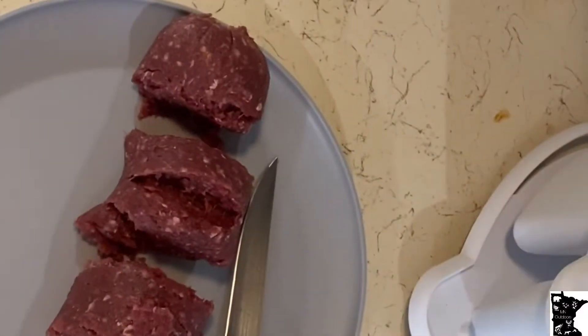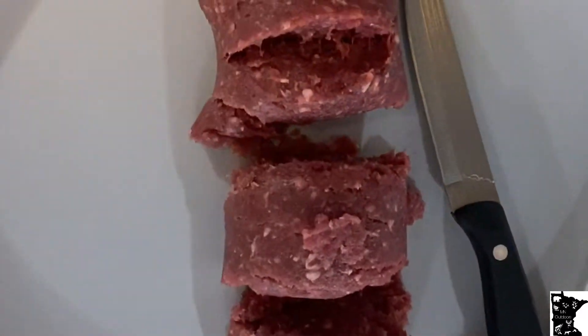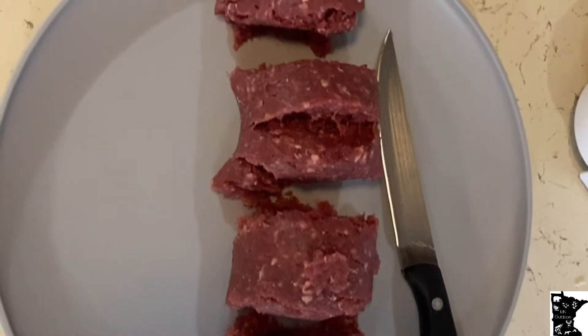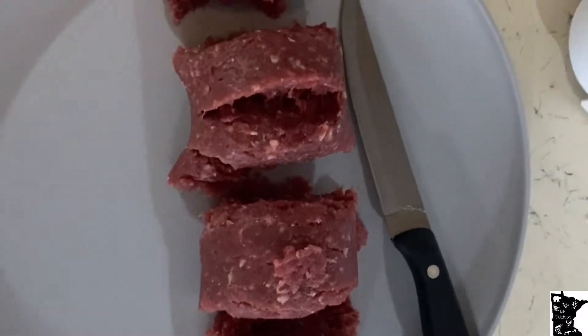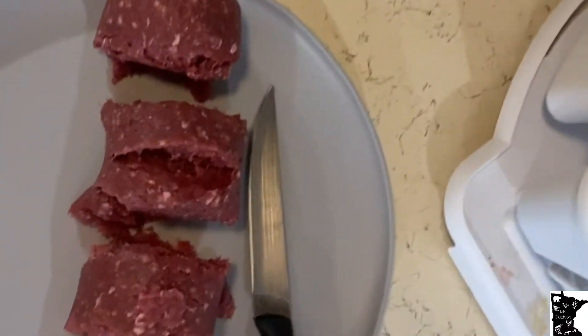I shot this bear back maybe two years ago, and I think I got 20 to 30 packages of just bear burger. You can get jerky made out of bear meat — just about anything you can think of with meat they can do for you. But I got all bear burger. I make everything with this: hamburgers, cheeseburgers, bacon cheeseburgers, omelets, tacos, chili. Anything you can think of that you put beef in, you can do with bear.